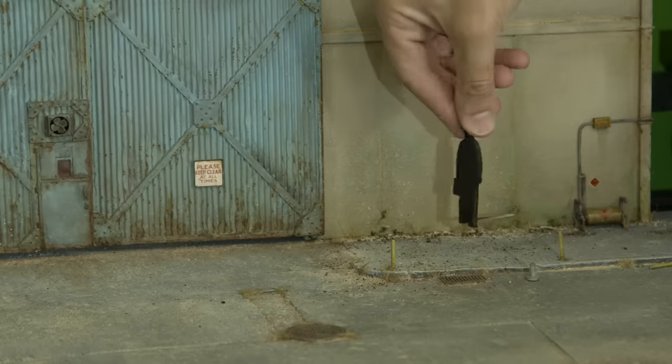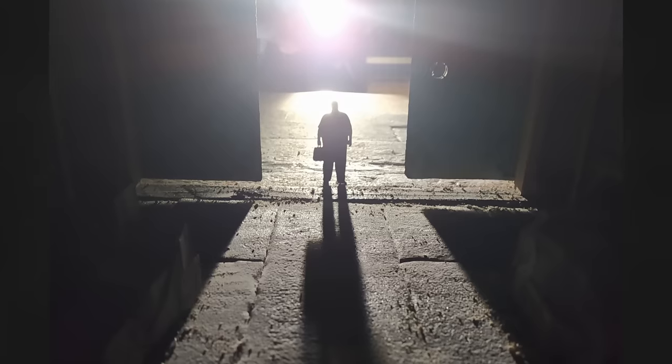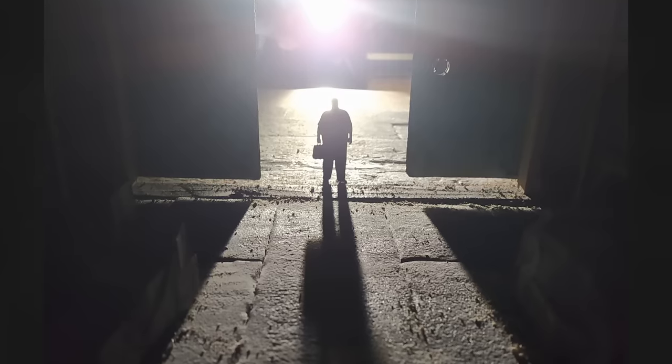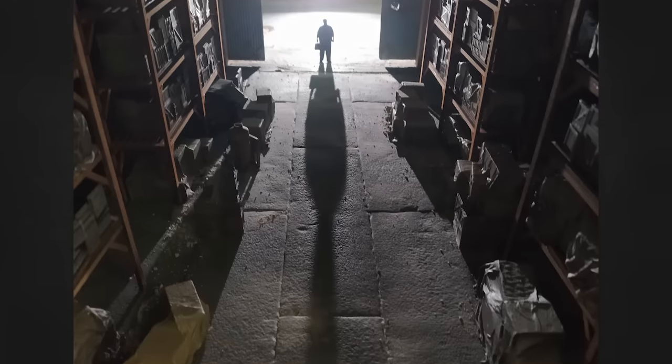During filming, I cut out a silhouette of the actor on my laser cutter and placed him into the miniature to get a feel for the type of shadow he would cast. We wanted this long dramatic shadow, but the problem was that in the shot he was moving, so the shadow needed to move as well.